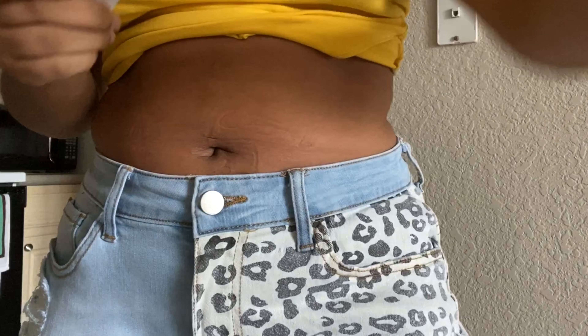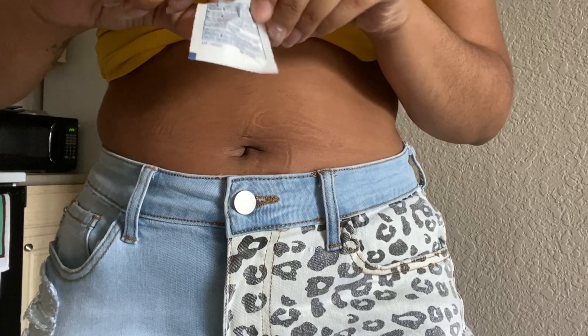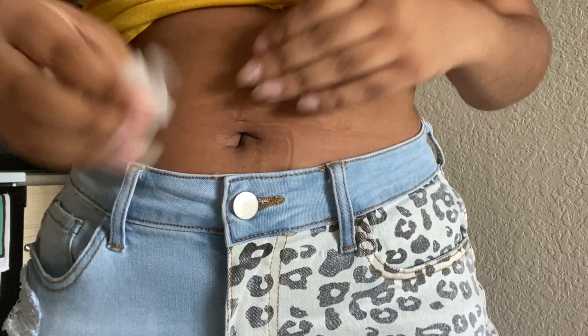If you have a weak stomach, don't watch this — please don't watch it. But if you like that kind of thing, just watch. So first I started off with a sanitizing wipe and I just wiped my belly down so it won't get infected once I reopen it.